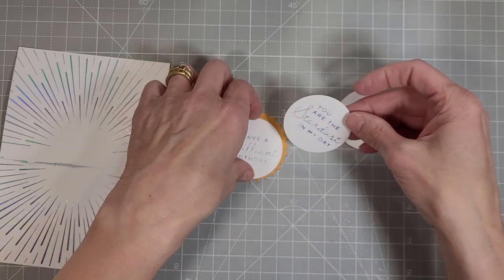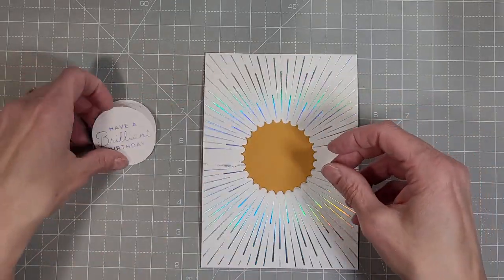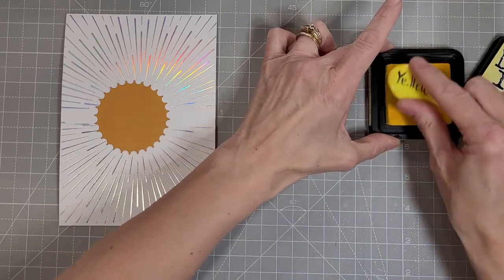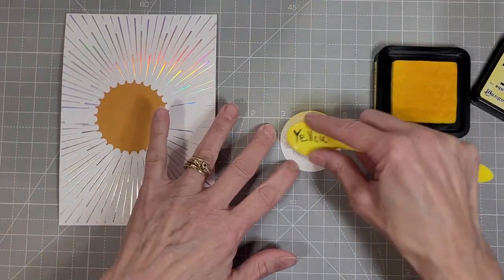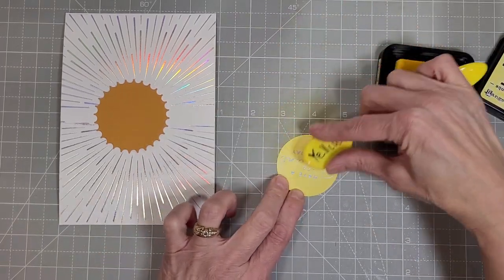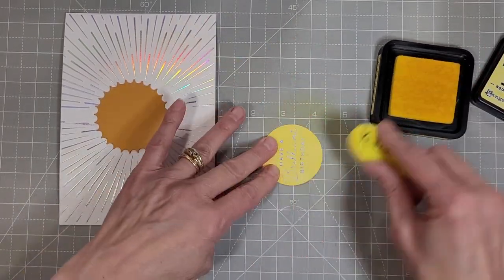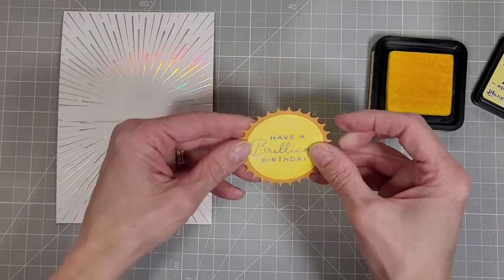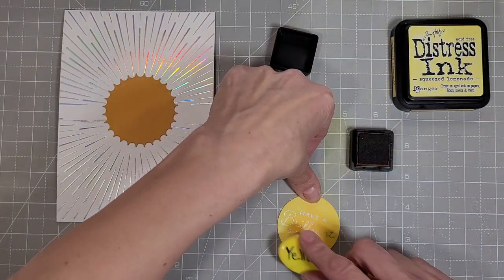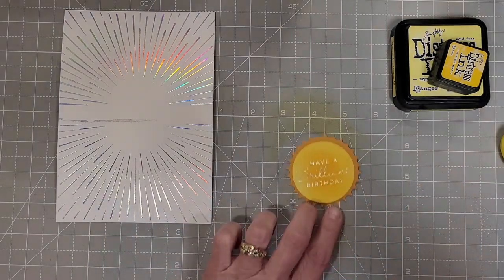We'll add those to the sun die. I love that it has beautiful little rays that actually fit quite well with the radiating rays that we foiled. It's amazing how well this has been designed. I decided to take some Squeezed Lemonade distress ink and add some color to this center piece that we're going to add to the sun, quickly applying the distress ink so that I have a bright yellow. I didn't have a cardstock that matched, so this was the perfect way to make that work out. I also took some Mustard Seed distress ink and added that to the center of that sentiment, and I love how that just makes it shine.